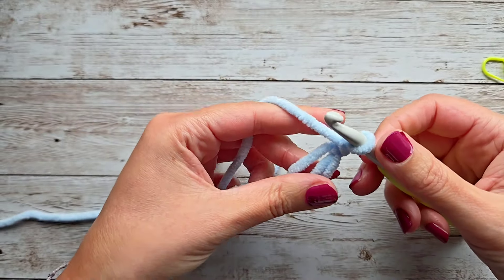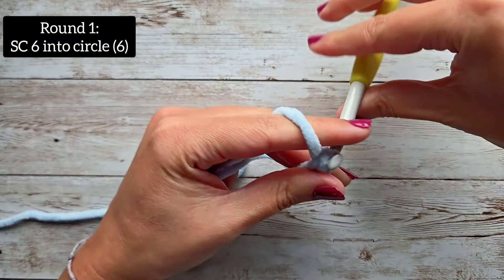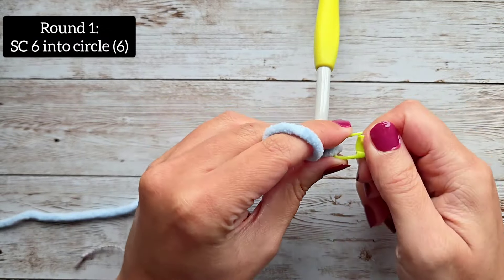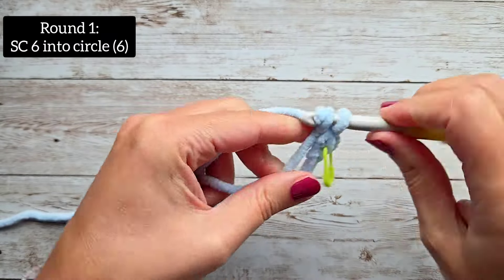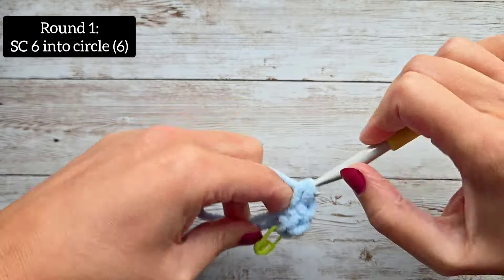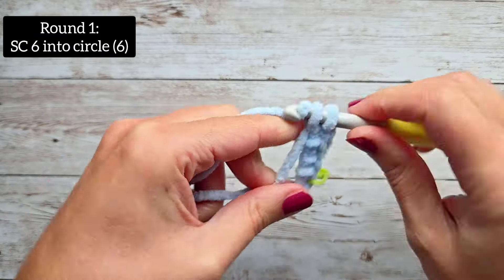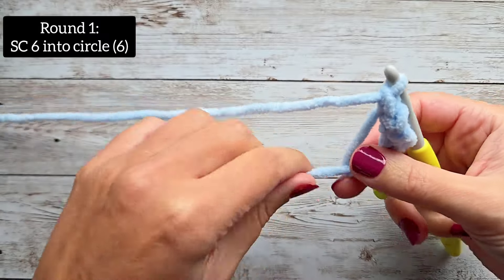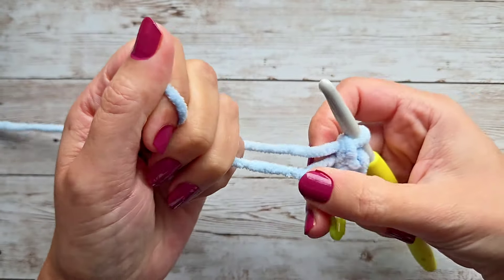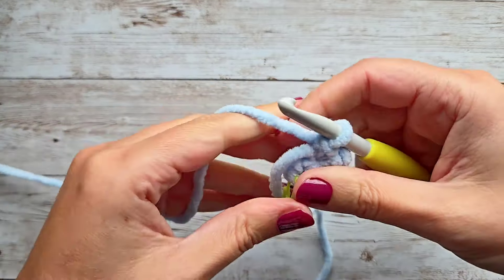For round one, we are going to do six single crochet inside the magic circle. You'll want to mark your very first stitch because we're going to work in the round, so it's easier if you have that marked. Then pull your circle closed. Be careful if you're using a soft yarn like this — sometimes it will snap, like with the Bernat Blanket.